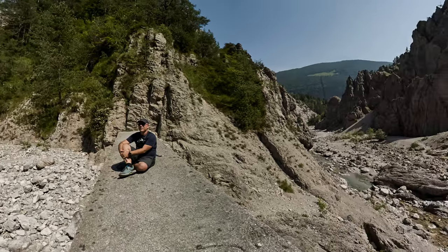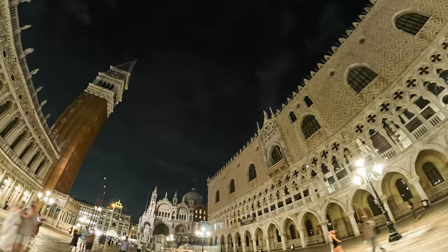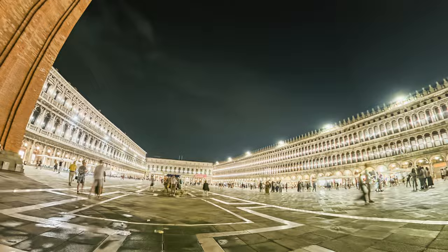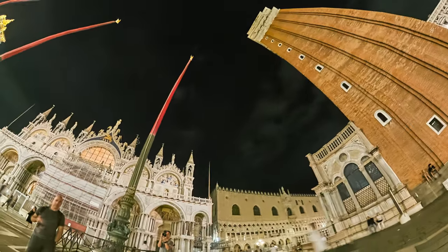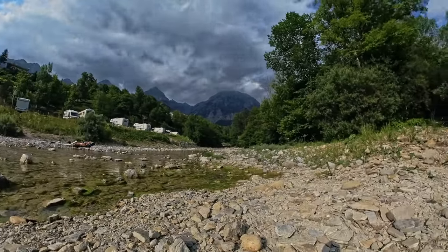È una cam 360 che utilizzerai prevalentemente per video, ma con i suoi 21 megapixel anche dal lato foto puoi tirarci fuori qualcosa di veramente interessante. Permette di scattare in RAW DNG, che consiglio di utilizzare per ottenere la massima qualità possibile. Puoi anche impostare manualmente tutti i parametri di scatto. Permette di scattare in modalità HDR, anche se io preferisco la modalità tradizionale attivando la funzione Pure Shot che ottimizza al massimo la resa della foto. Scattando foto permette anche di realizzare timelapse di ottima qualità grazie al sensore da un pollice.